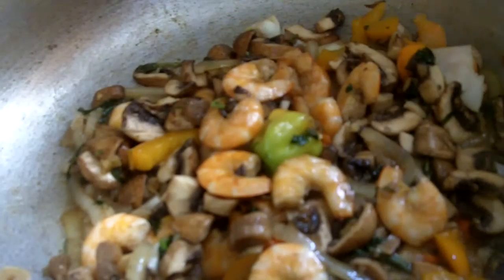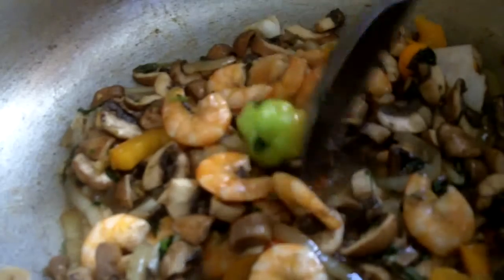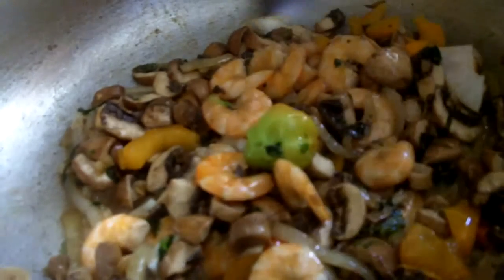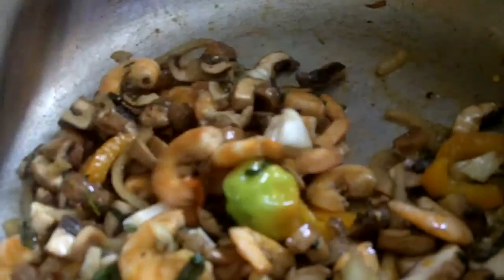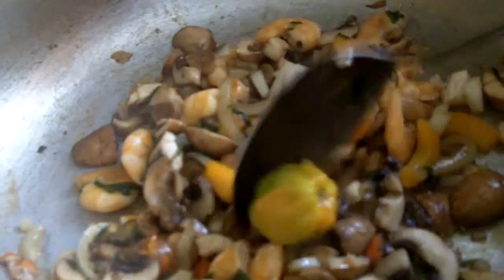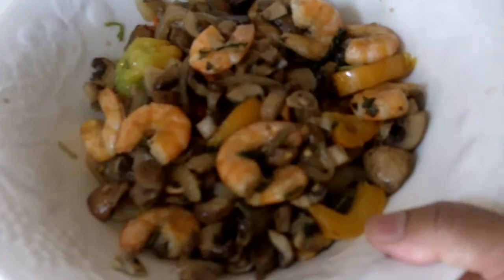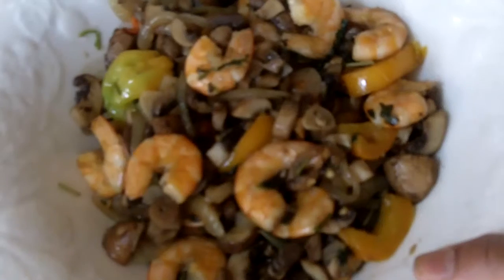So my mushroom is coming to an end, almost finished here. So I'm going to be taking some out now. See, it's all done. Here is my portobello mushroom and shrimp stir fry.